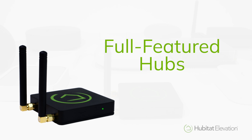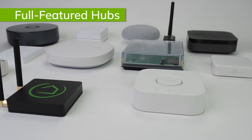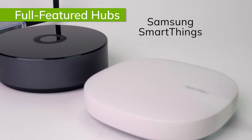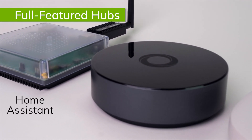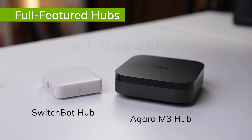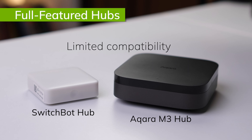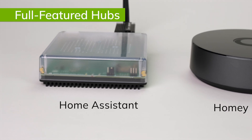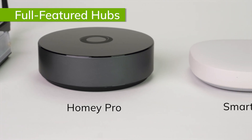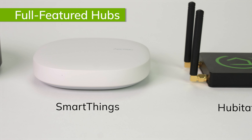There are a lot of smart home hubs out there, but for most people serious about automating their home, selecting a smart home hub comes down to a choice between Hubitat Elevation, Samsung SmartThings, Homey Pro, and Home Assistant. Device manufacturers like Aqara, SwitchBot, and Ikea have started coming out with their own hubs, but they are pretty limited to using mainly devices from their own brands, and they aren't really in the same league. SmartThings, Homey Pro, Home Assistant, and Hubitat Elevation each have their strengths and weaknesses, so let's compare them category by category to see if the Hubitat Elevation C8 Pro hub is right for you.